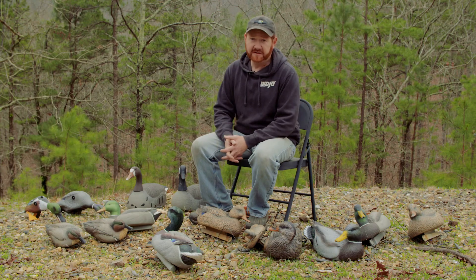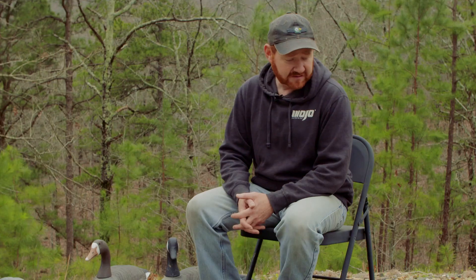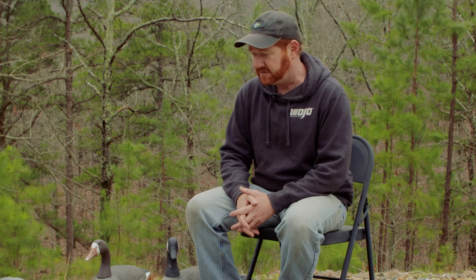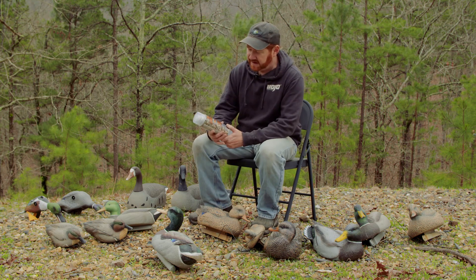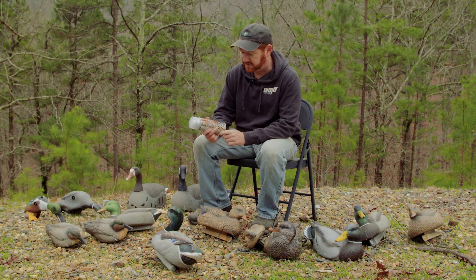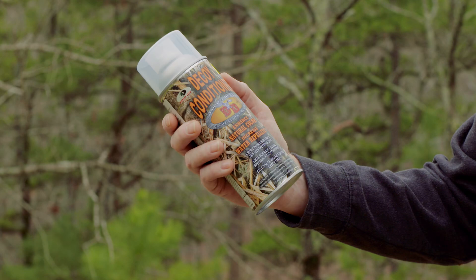All these decoys that I have here don't necessarily need to be repainted. Most of them have only been used for one season. They just get dingy and dull looking — they've kind of lost their luster. So rather than repainting them this year, I'm going to try something new. I've got a can of decoy conditioner right here. They have not put me up to doing this video — I saw an ad for it and thought, hmm, that's interesting. I got online and found Shields has it for $25 plus shipping, about $30 total.